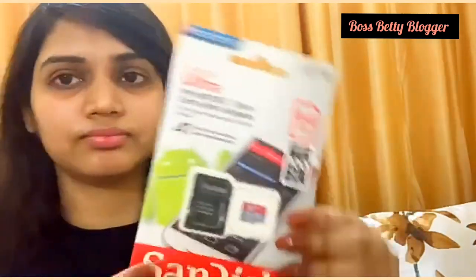So guys, this is a SanDisk Ultra Micro SD XC card with adapter for better photos and full HD videos, even for faster mobile app performance. This is 64GB and its speed is up to 100 Mbps. Its other specifications are: waterproof, temperature proof, shockproof, and X-ray proof.